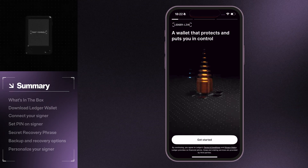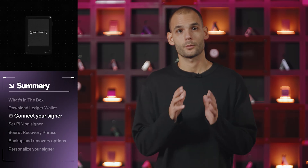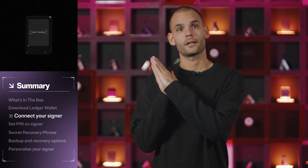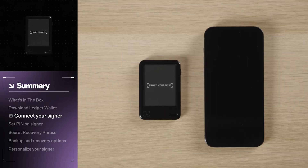Once the app is downloaded, it's time to set up your new Ledger signer. You can do this in one of two ways: by using the USB-C cable to connect with your computer, or by pairing to your phone with Bluetooth. Today, we will use a phone, but the steps are exactly the same either way.